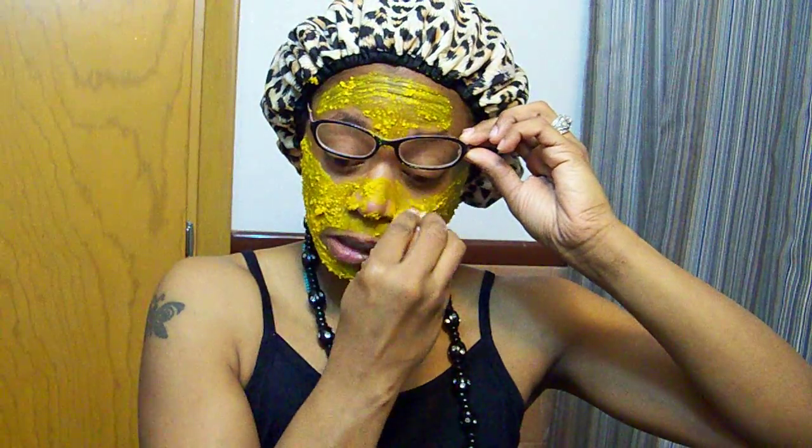I know it looks a hot mess, but you don't want people to think you're jaundiced. So don't go putting this on right before you're going to some kind of party or something — people will think you're crazy.